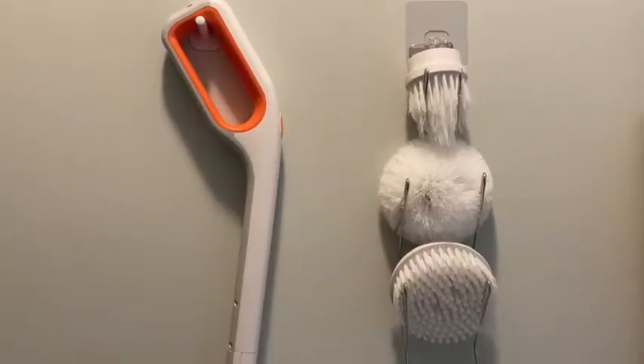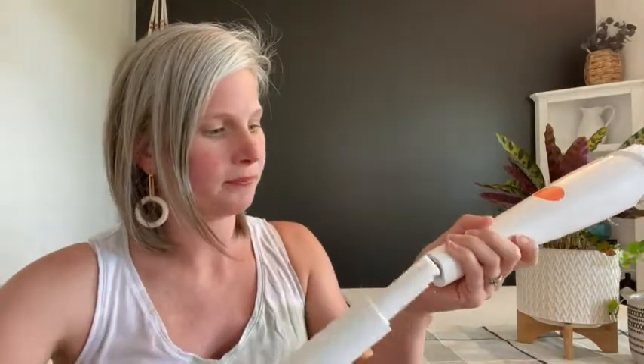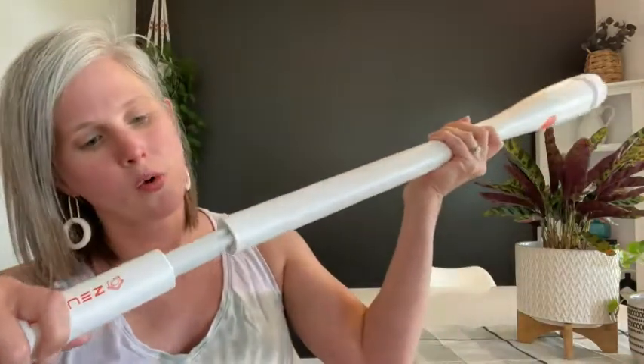They give you everything you need to hang it up and store it. There's also an extension piece for the handle, so you can make it shorter or longer depending on the job. The longer handle is nice for cleaning my tiled shower — I don't have to get on my hands and knees anymore. If you're looking for something to help with all the scrubbing, I cannot recommend this enough. And that's my point of view.